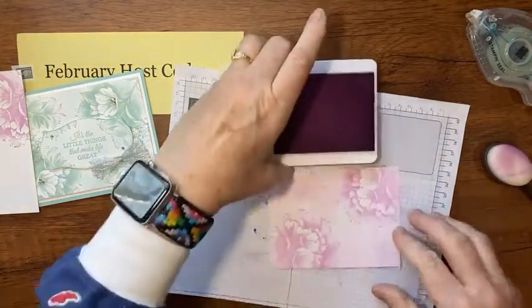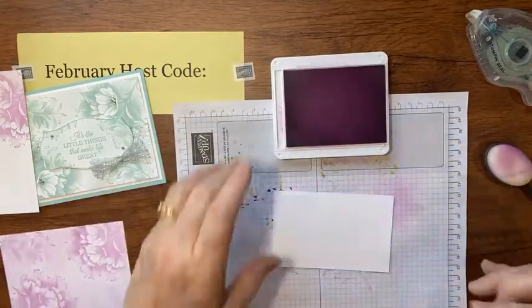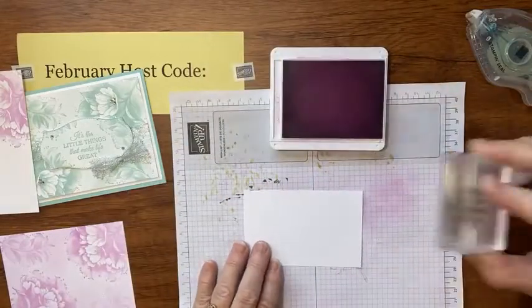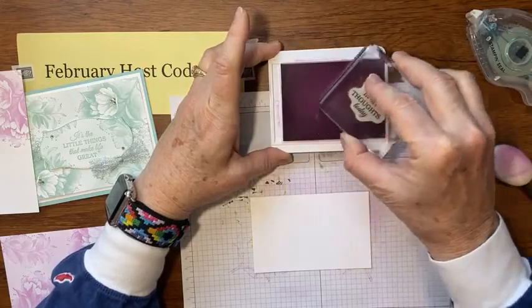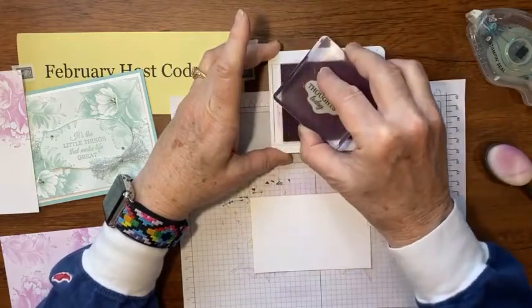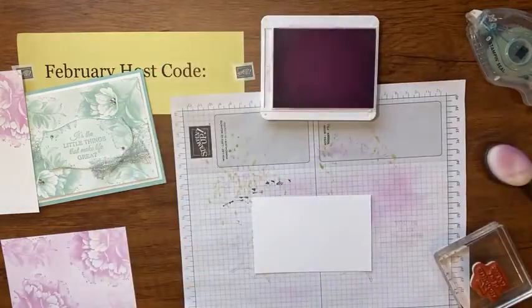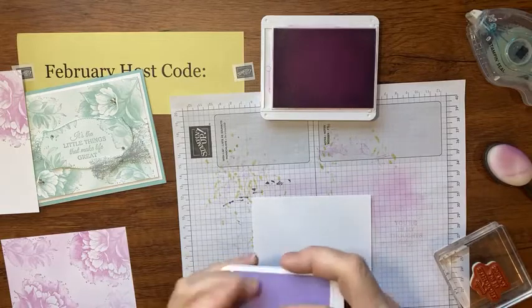Let's stamp one more thing. I have my greeting here and I'm going to stamp it kind of in the center of my scrap. Let me practice once here. The ink from the edges is a little too light for words — I think I should have re-inked my ink pad.